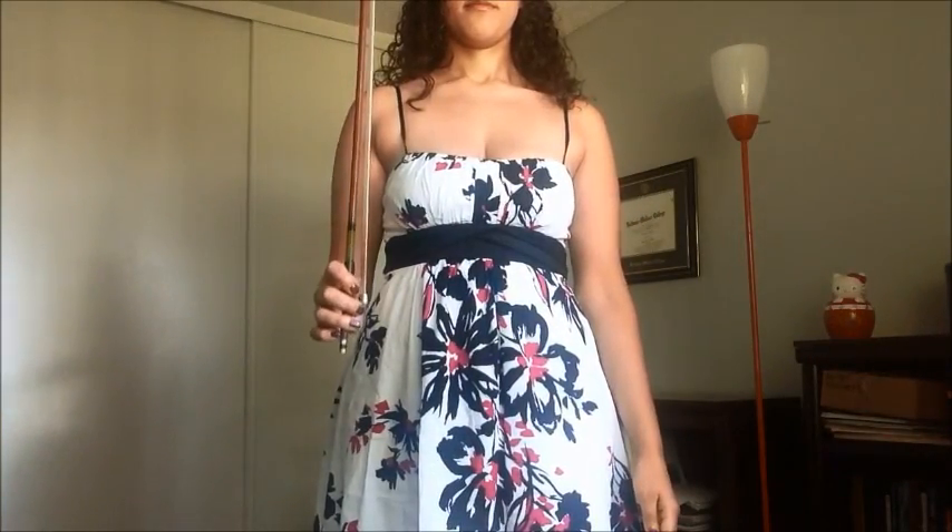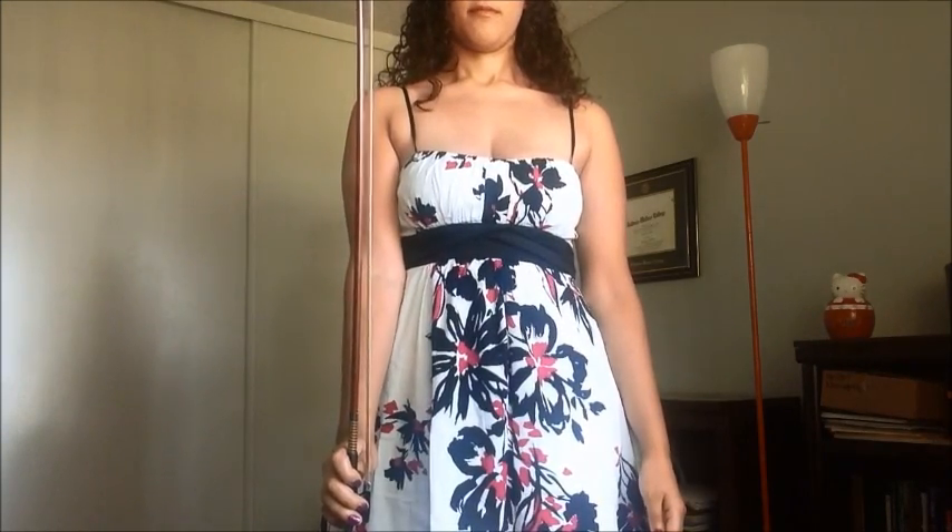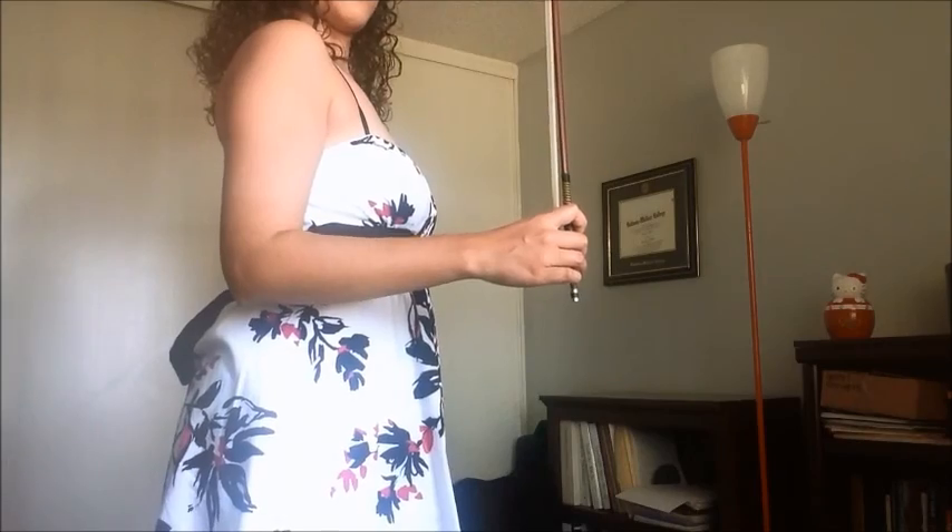Lower your arm back to square position and continue extending it toward the floor. As you lower your arm past square position, your wrist should bend on the opposite side.